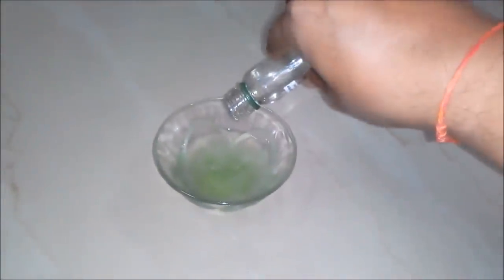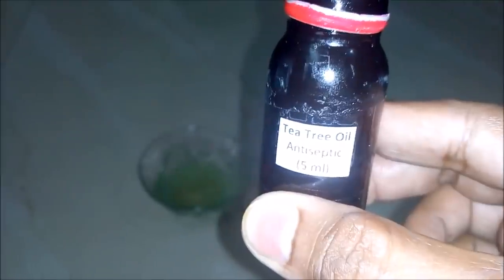Thirdly we will add glycerine, around 5 ml, to our bowl. Fourthly we will add tea tree oil, which is antiseptic, around 5 ml, to our bowl.